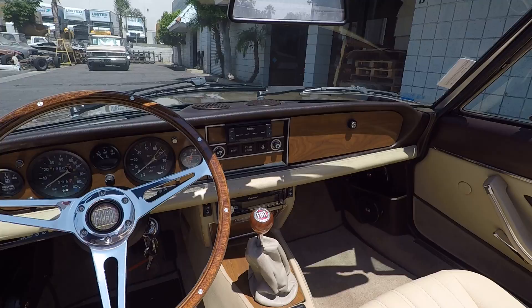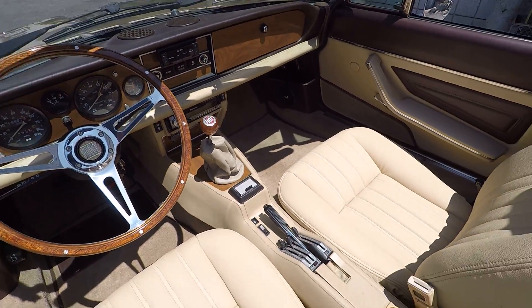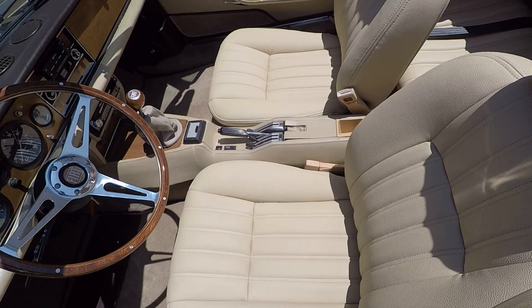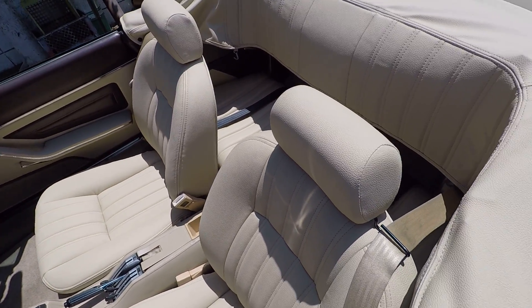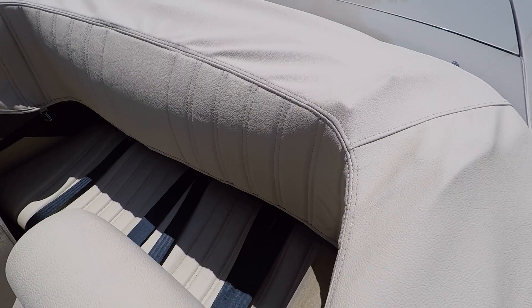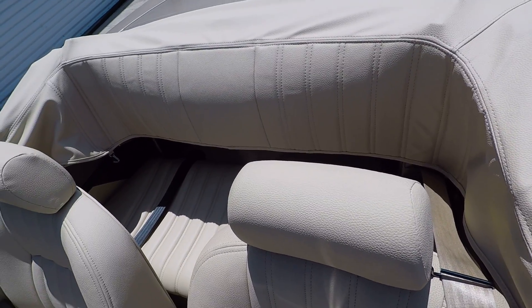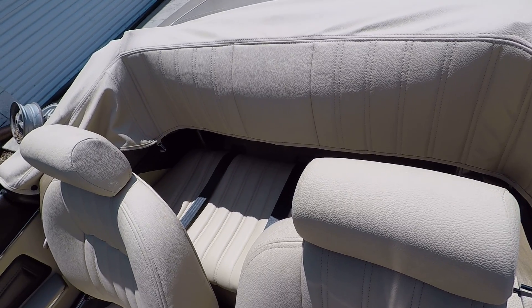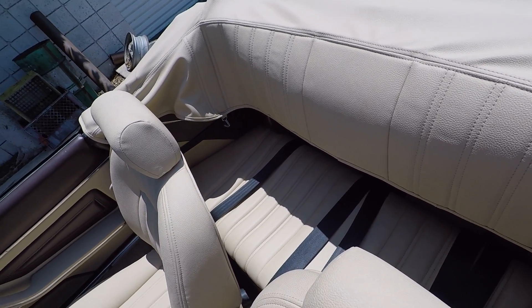We've also got an amp under the back seat and a controller mounted in the middle of the dash. The seat's been redone with carpet and Hush Mat everywhere, including inside the doors. We've got a custom boot on this car and the stitching matches the stitching in the seat, so it's all coordinated and keeps all the looks balanced.